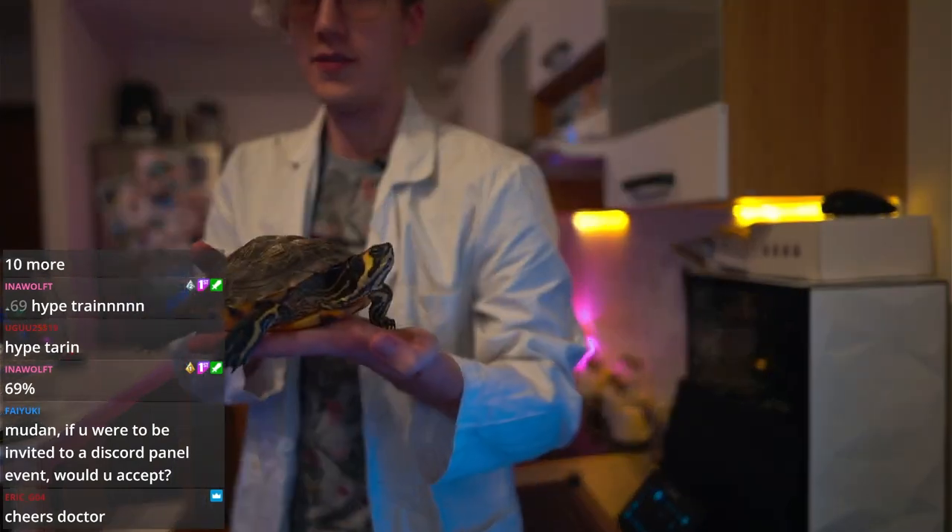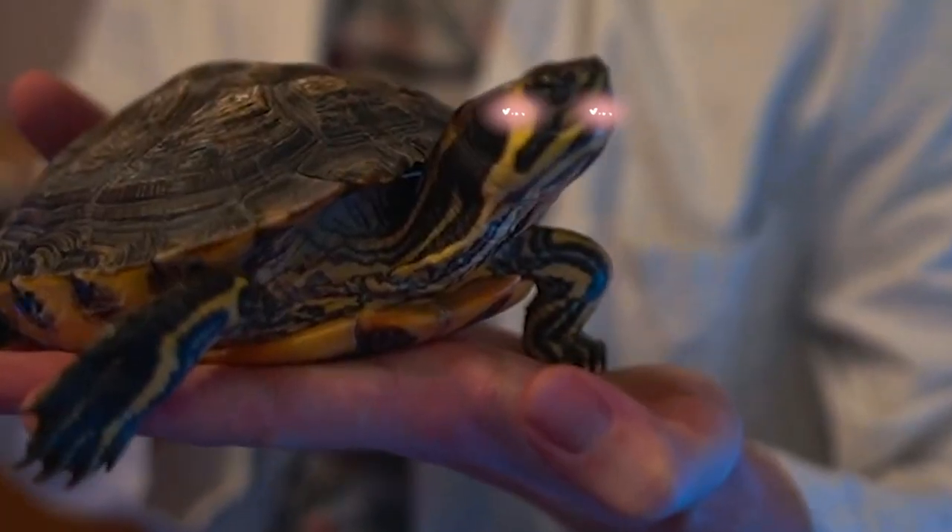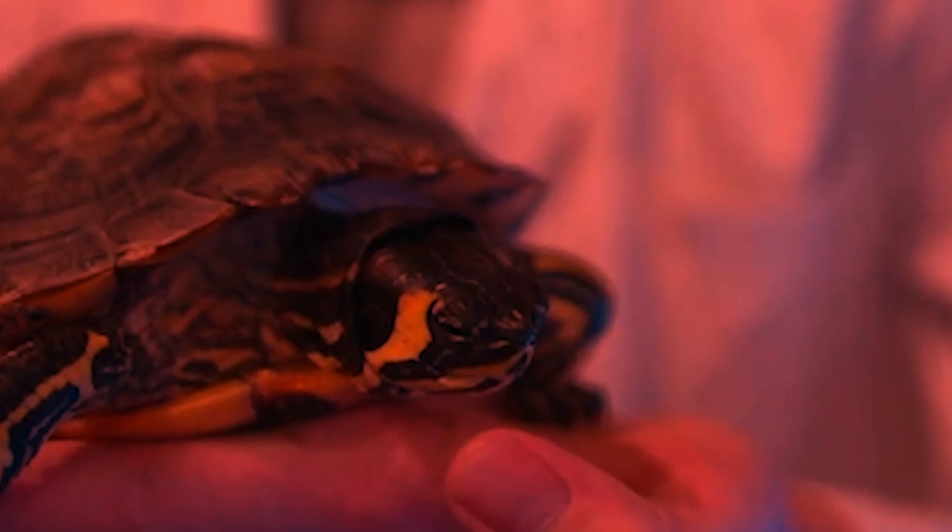We do have a guest. Look at this. Look at this majestic being. Say hi, Johan. Your days are numbered, human.